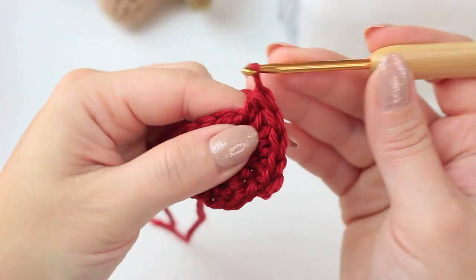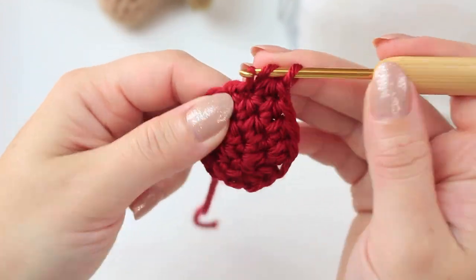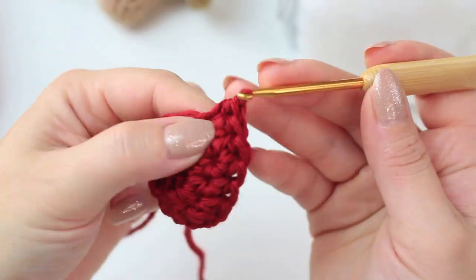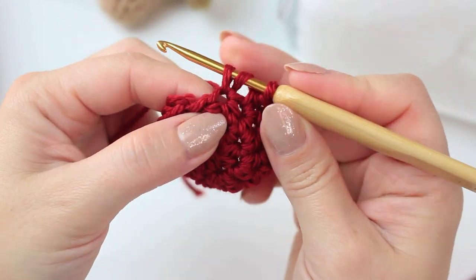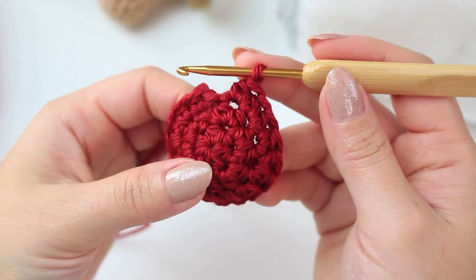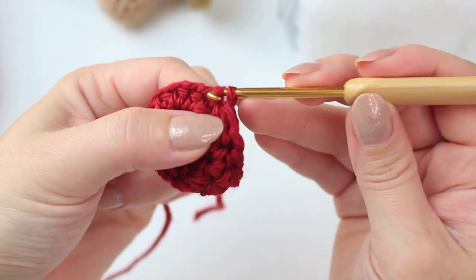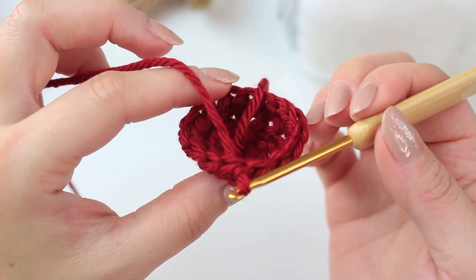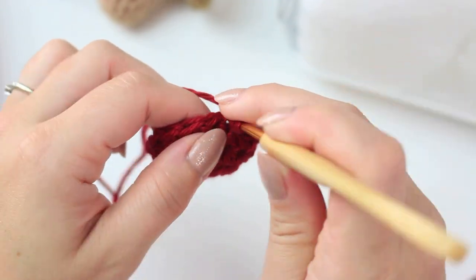Continue: one half double crochet into the next two stitches, then increase into the following one. Keep repeating the same: one half double crochet into the next two and increase into the following one. Into the last stitch, stitch number 12, do an increase — two half double crochets into that same stitch. Going around round three you should have 16 stitches. To finish it off, go into the first half double crochet and slip stitch. You'll notice round three is already curving downward to form the mushroom cap.